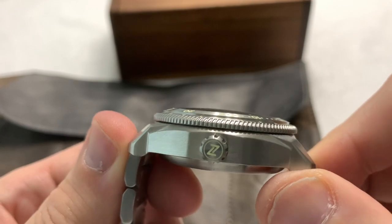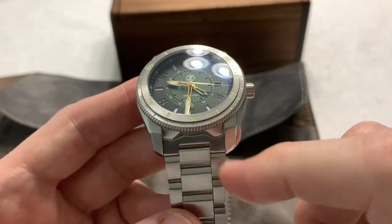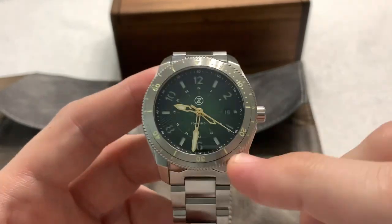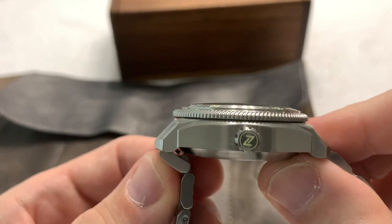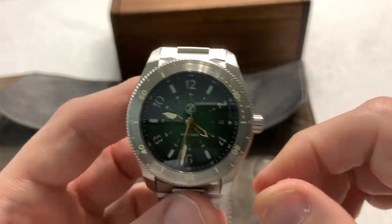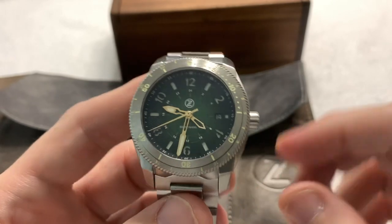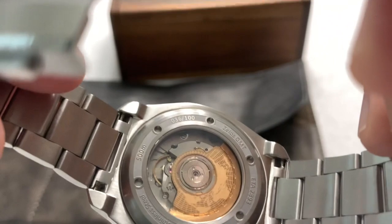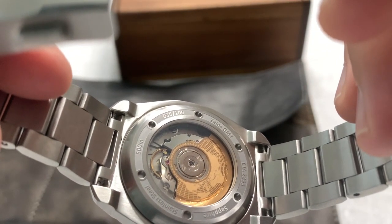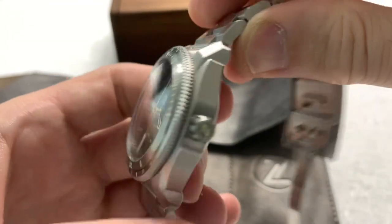15-millimeter thick, including the crystal. 22-millimeter lug width. All measurements in millimeters — diameter, lug width, lug-to-lug, thickness. This is an ETA 2893 movement — that is their GMT movement. You can see it's not overly decorated, but it has a nice custom GMT world map engraved rotor on it. You can definitely track dual time zones with it, and the rest of the movement is relatively undecorated, which is fine with me.